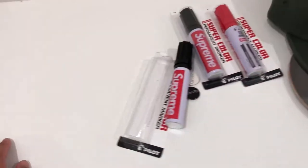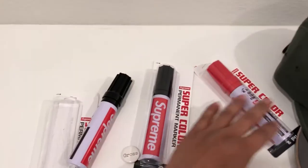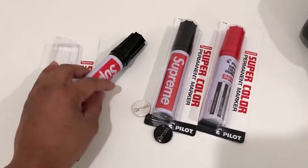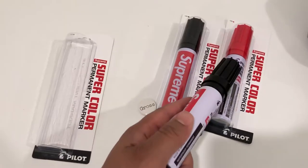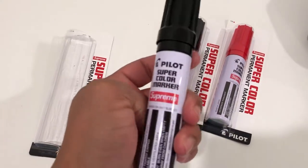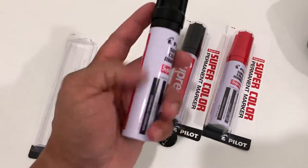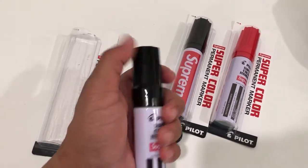Those are the week five tees. Moving on to week eight — there was a whole bunch of other stuff that dropped, and if I didn't get it I didn't want it. I ended up getting three of these markers: two black and one red. These are pretty dope markers — they'll write on anything.